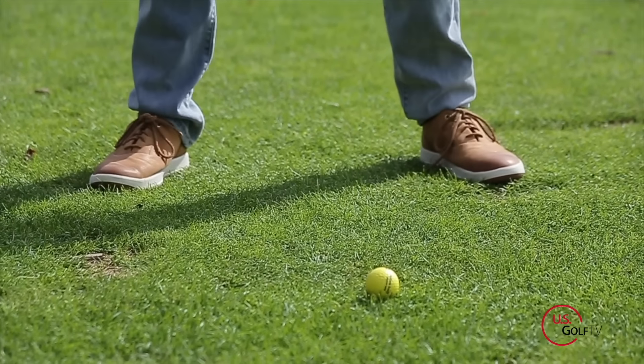Today we're going to talk about hitting hybrids. We've got three tips for how you guys can better hit and utilize hybrids in your golf game.